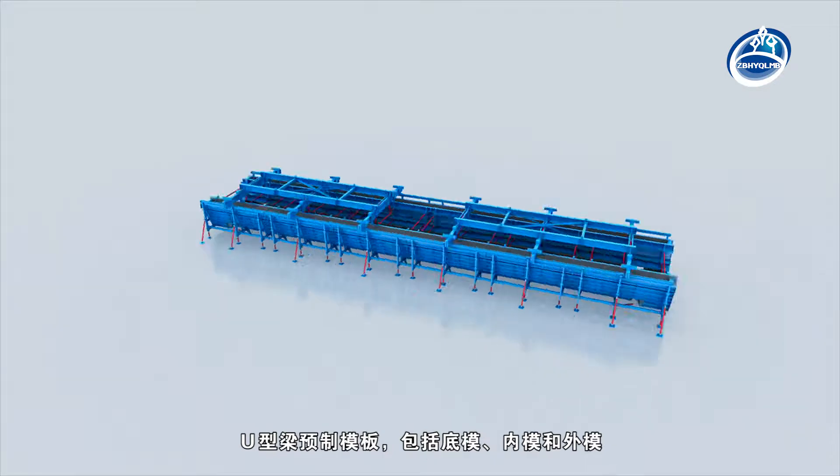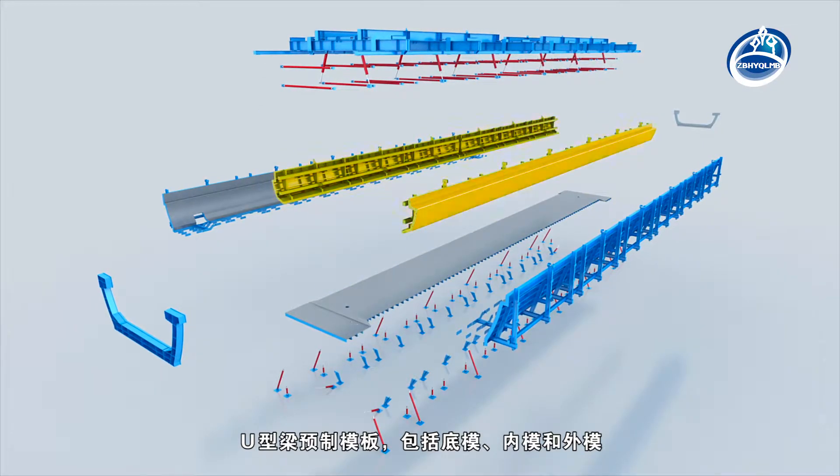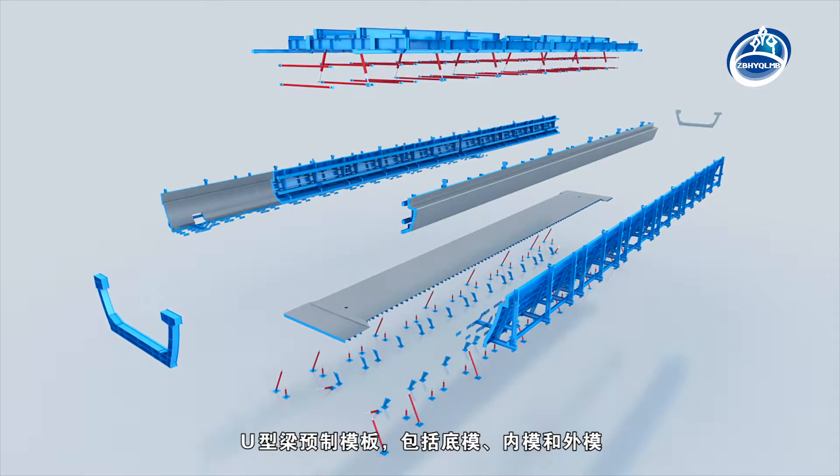Prefabricated formwork system of U-shaped beam. The U-shaped beam prefabricated formwork includes bottom mould, inner mould and outer mould.